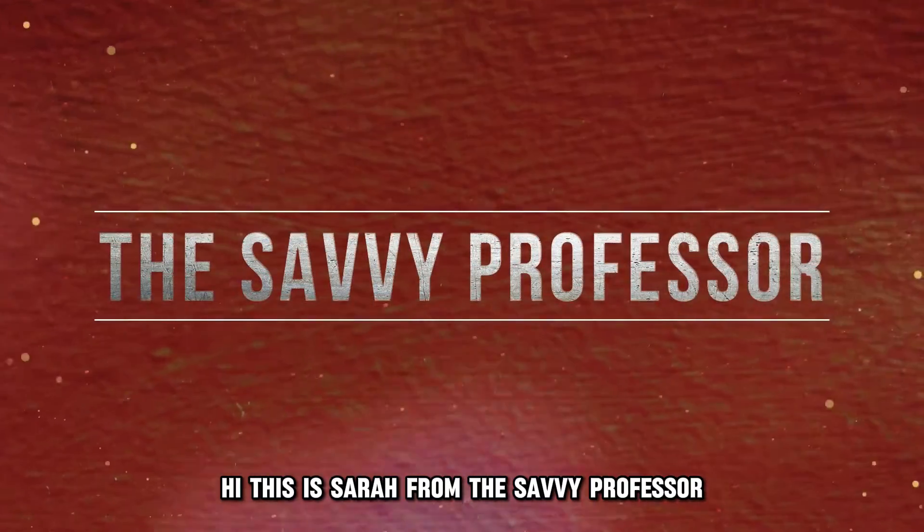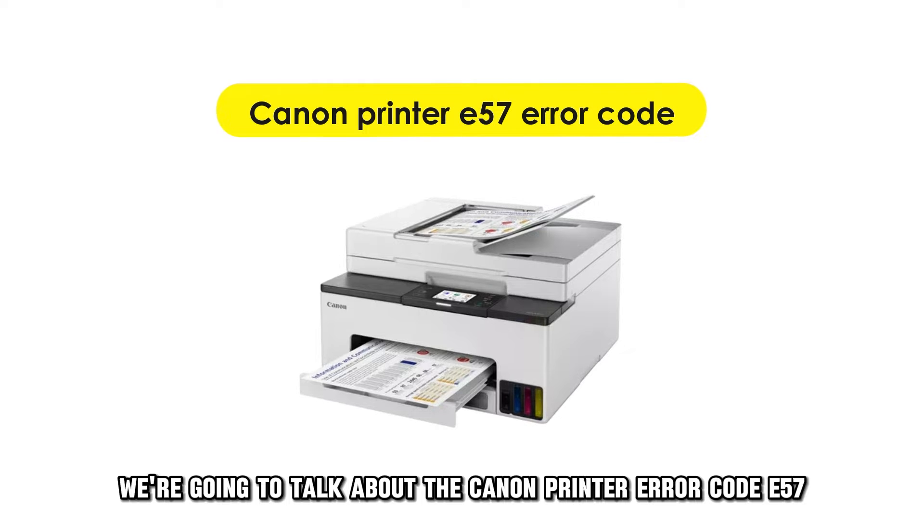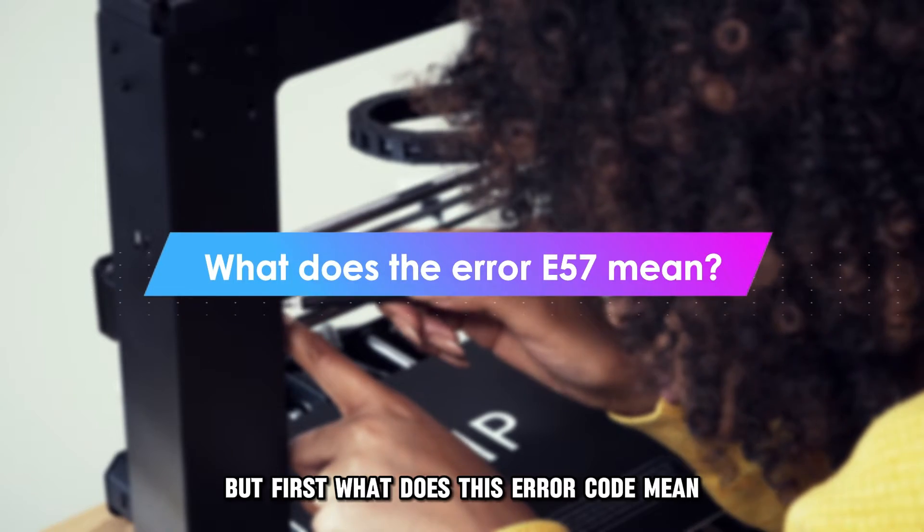Hi, this is Sarah from The Savvy Professor, and in today's video, we're going to talk about the Canon printer error code E57. But first, what does this error code mean?